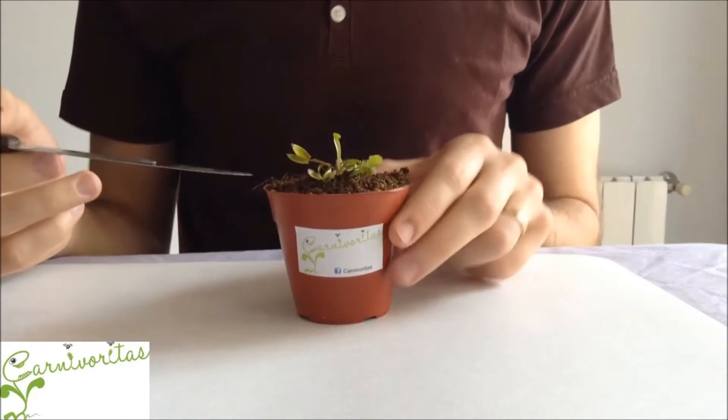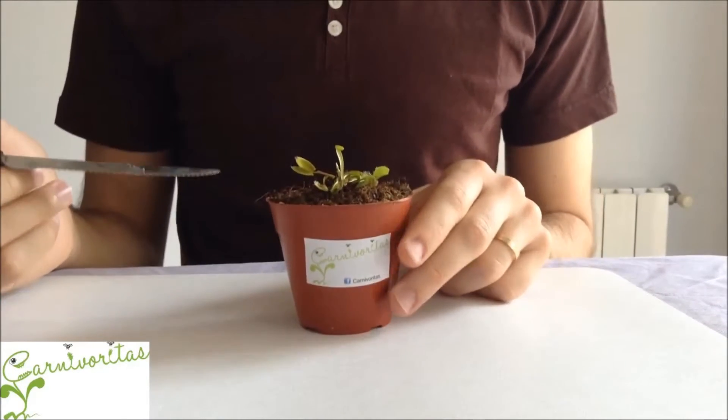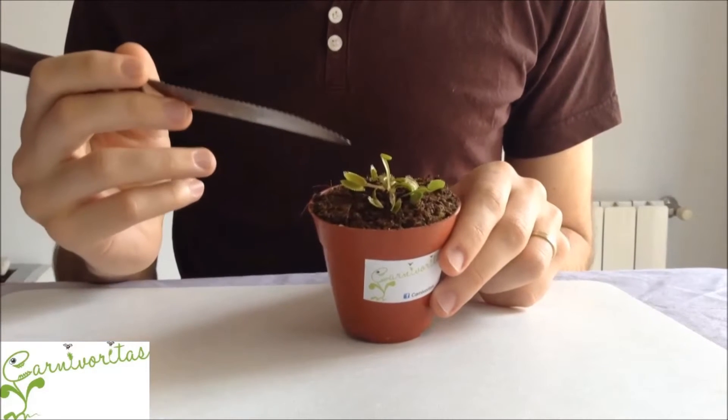Hi everyone, in this video we are going to see the Venus flytrap plant and how to take care of it.